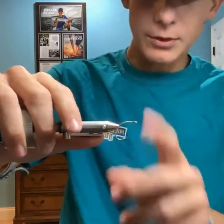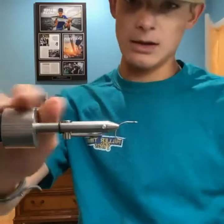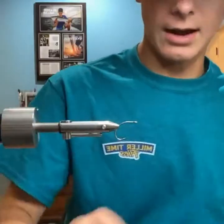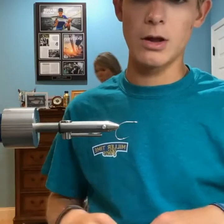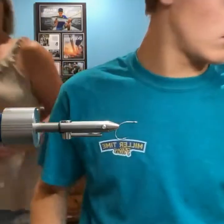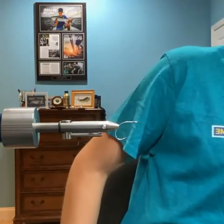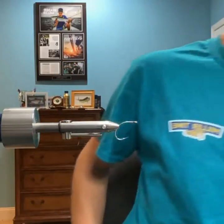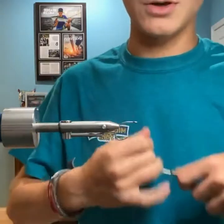The hook I have in the vise is a number 4 A-Rex curved salt hook. It has a wide gap, and this year was my first year using it for false albacore. So far I've been loving it. For the size of the hook it's very stout, and I haven't had any issues yet. Super sharp as well.